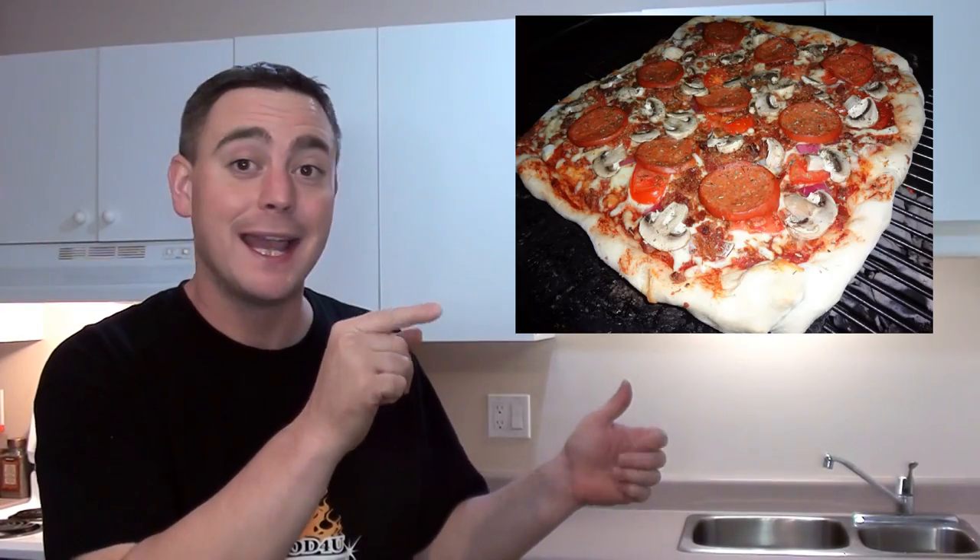Do you like bacon? And pizza? And barbecue? Well I got the perfect thing for you today — we're cooking up a bacon crusted pizza pie. I'm Kinger and welcome to Barbecue Food For You.